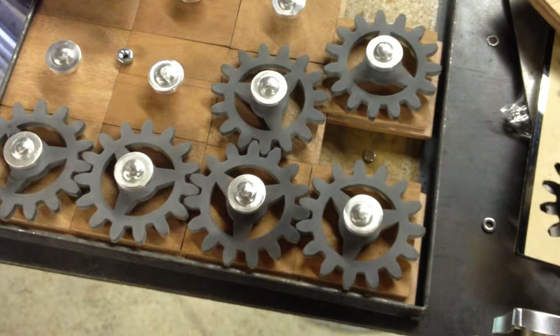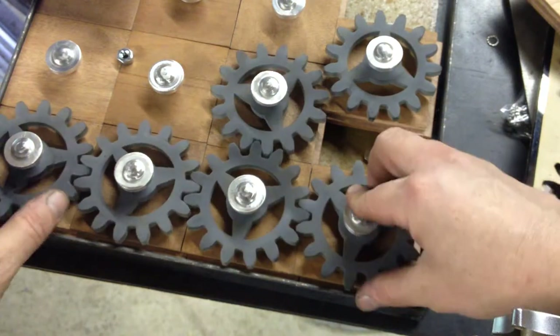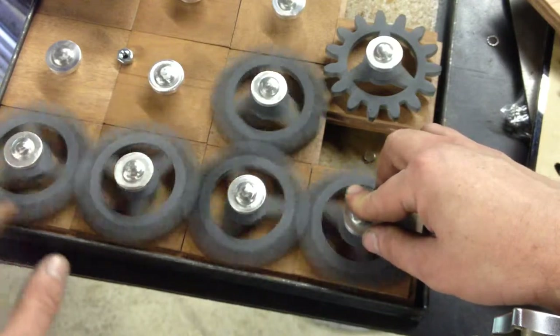I want to talk about one of the major challenges I'm having with the puzzle right now. I've got everything fitting pretty nicely. The gears are pretty nice — there's a little bit of slop, but not much. Enough for them to move smoothly.